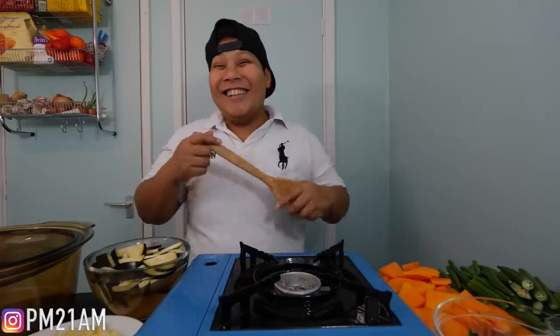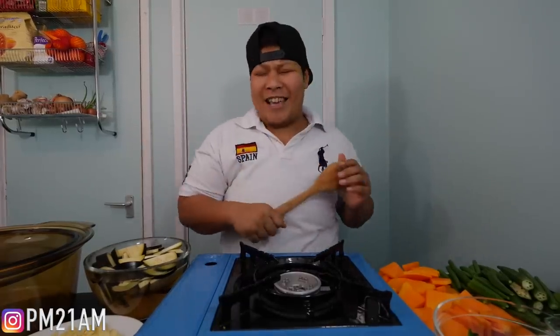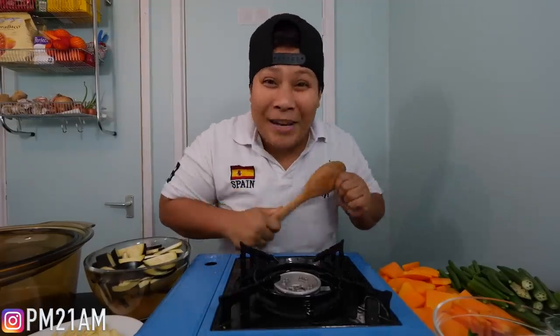Hey Fambam, Fiam here and A.M. is obviously... where is A.M.? I'm right here. So A.M. is behind the camera and we will be making the most requested... Pinakbet!